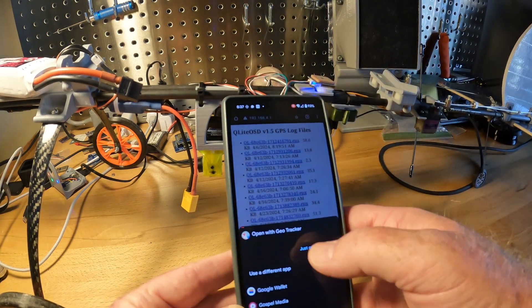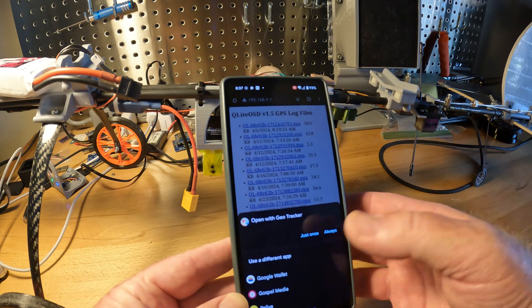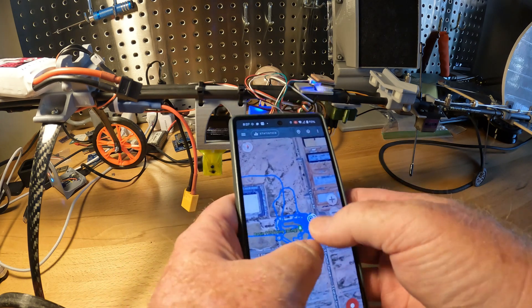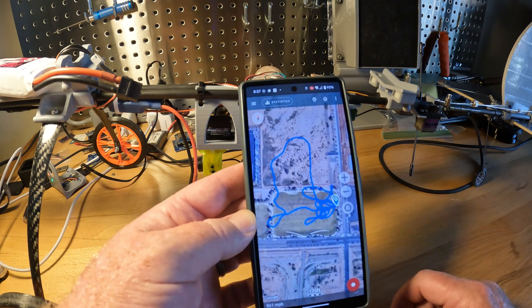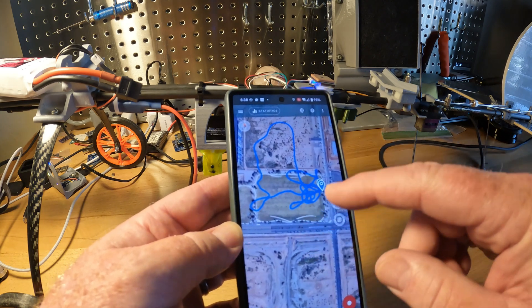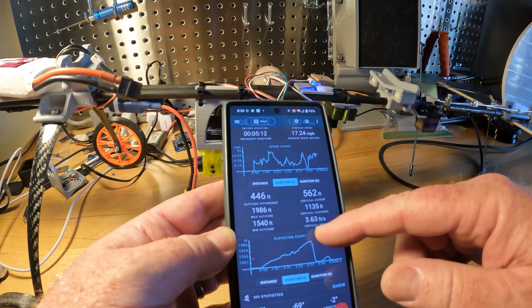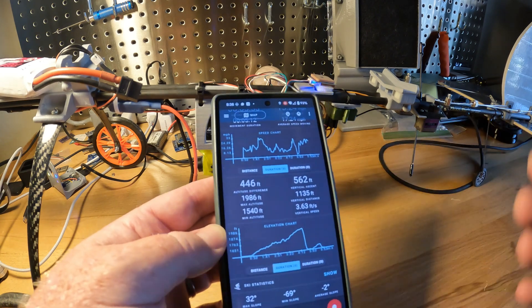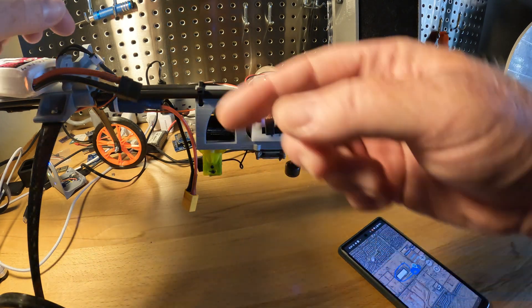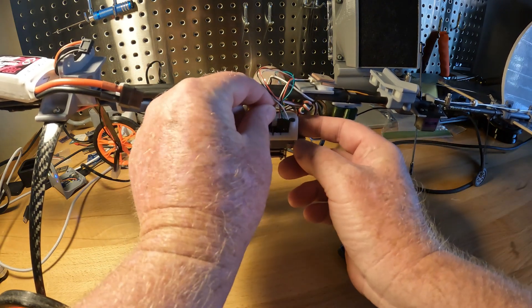We can open the file and choose what application to view it in. We're going to go ahead and open it in GeoTracker on Android, where we can look at the different flights we have done. That is the flight from today. What's cool is we can also look at statistics data which shows our speed and altitude over time. At this point you can just unpower the Q-Lite OSD, and next time you plug it in it'll go right back into standard mode for logging. Don't forget to reconnect the camera correctly.